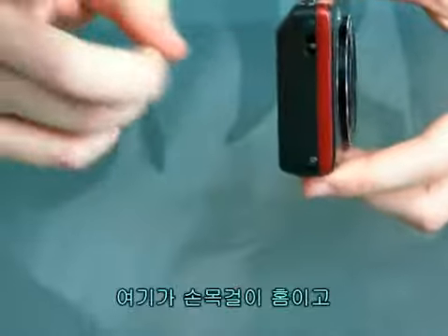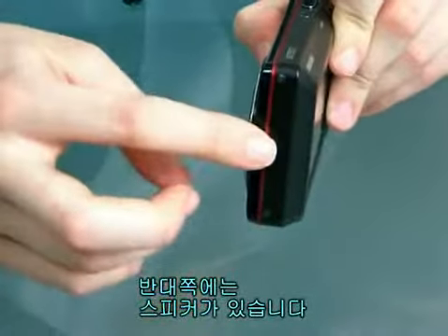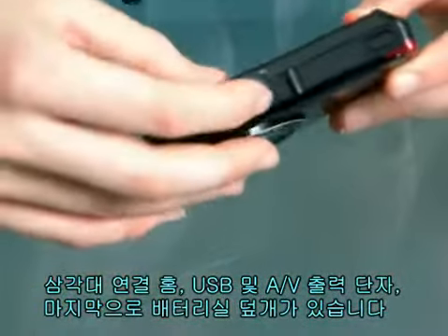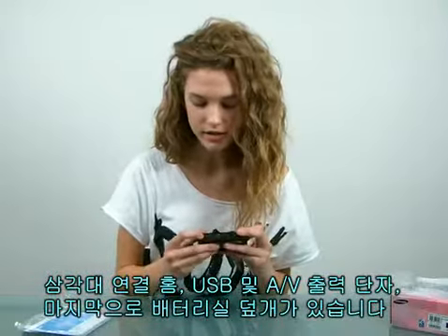What about the right side? This is for the strap. And the other side? This is a speaker. And down to the bottom, we have a tripod hole, a USB and AV port, and lastly, a battery slot.